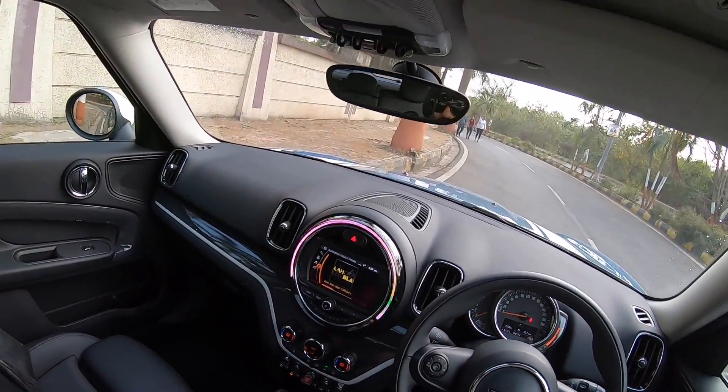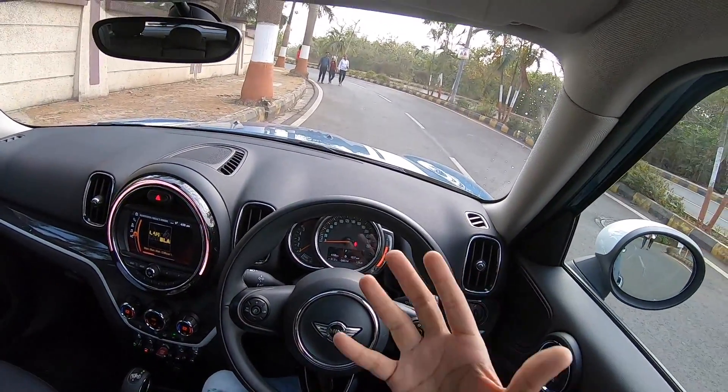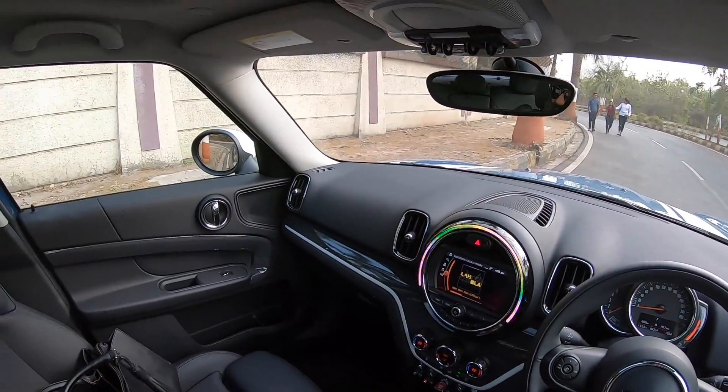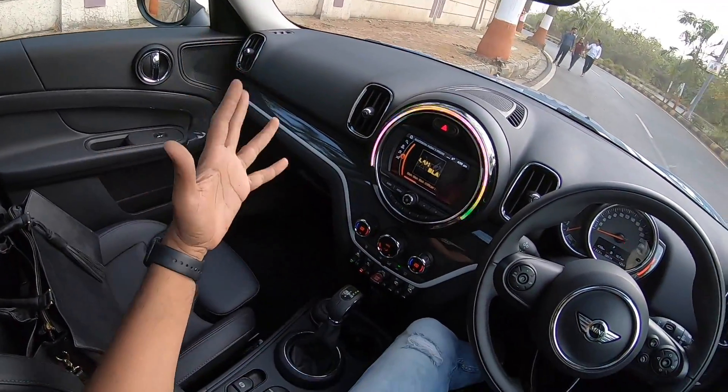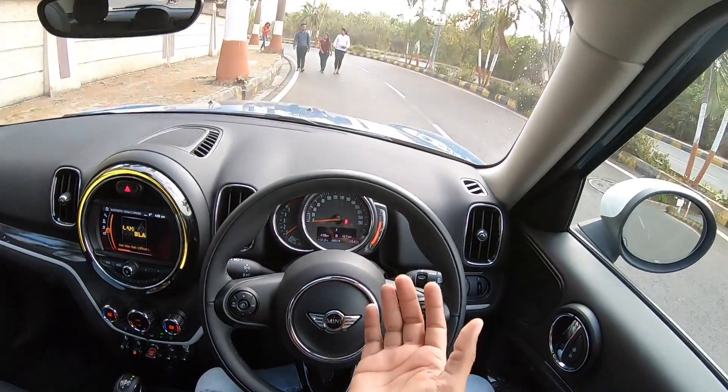Overall build quality is very nice — nothing rattles, it feels smooth, and visibility is good. Being an SUV-style vehicle, you can see the bonnet while driving. Interior design gets a big thumbs up, though I expected more features overall. Let's get driving.